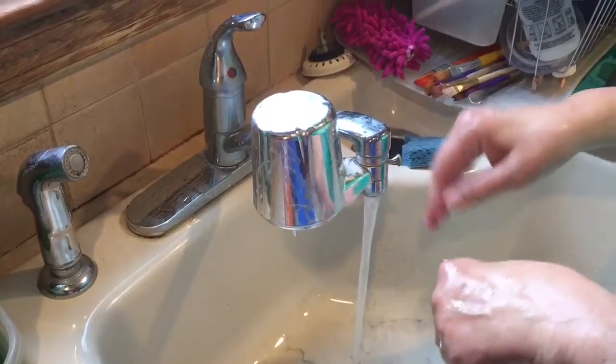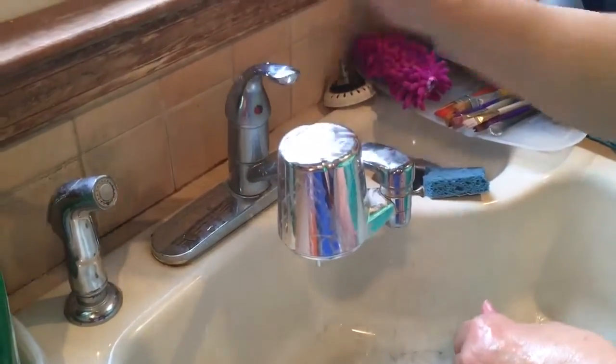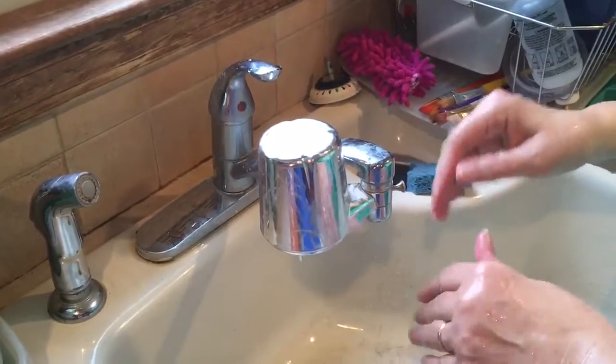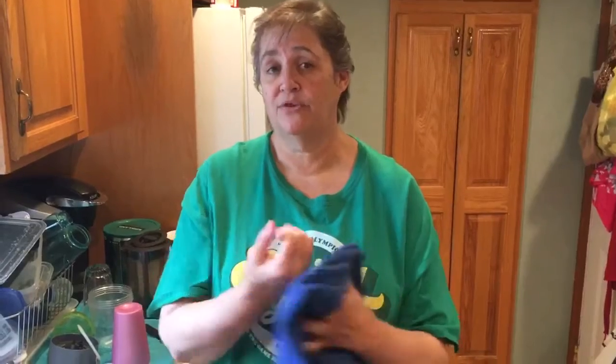Then you want to turn the water off. If you have a clean paper towel, you can use a paper towel or your wrist to turn it off, because your faucet gets dirty too. Now we're going to talk about drying our hands. So I'm in my kitchen, so I can use this clean towel because I know it's clean in my house. If you're out in a public bathroom, you want to use paper towels or hand dryers like we do at school. But you want to make sure you're dry between your fingers too, because when your hands are wet, dirt can get on them. So make sure they're dry — just as important.